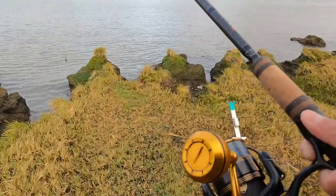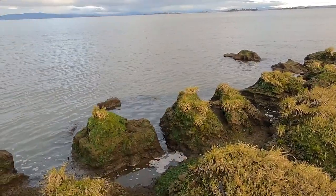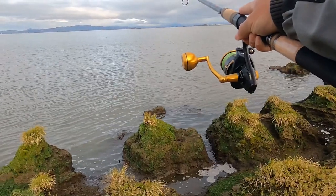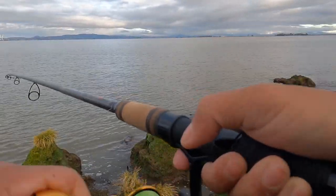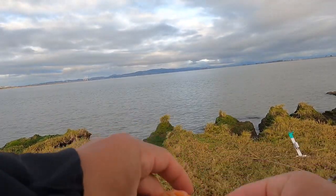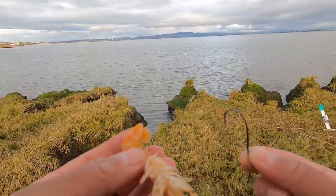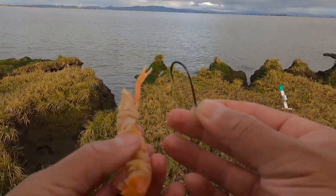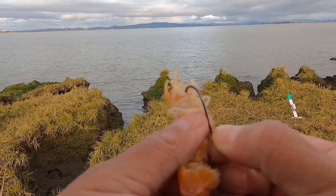Before putting on bait, let's do a test cast. Right now I am working with a 3-0 hook, and I am hooking the ghost shrimp through the head and from the tail.